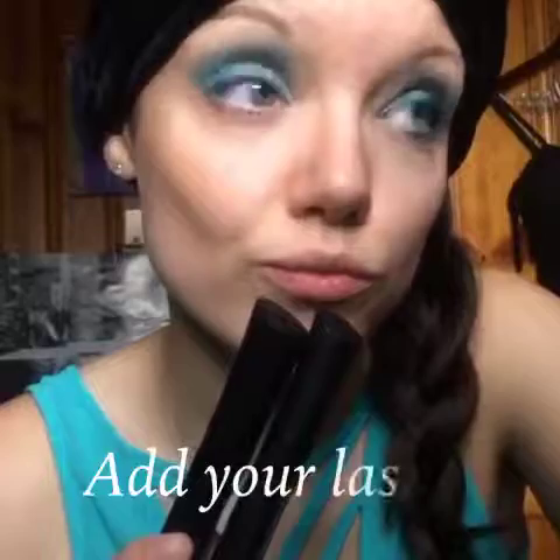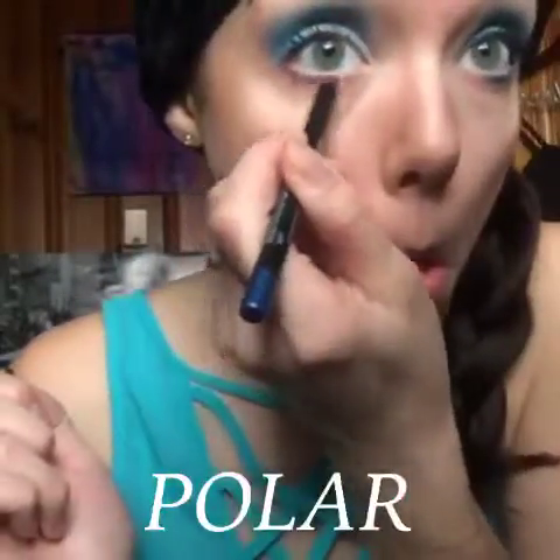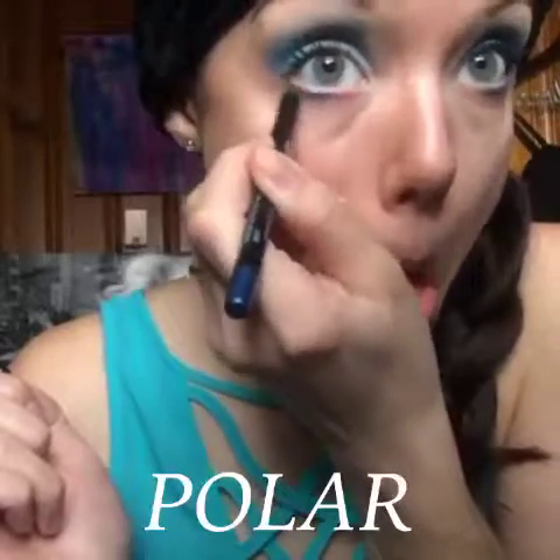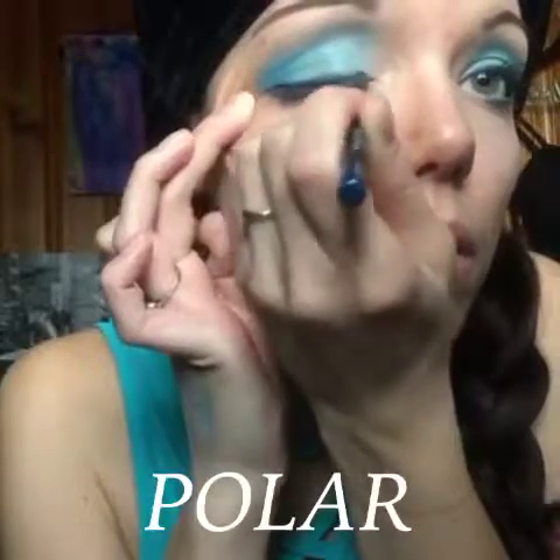So after that, just add your mascara and add your eyebrows if you wish. And I'm going in with Polar Liner. It's our new exclusive for December — super blue, super glittery. It really matches that Whimsical Splurge, so I love it.